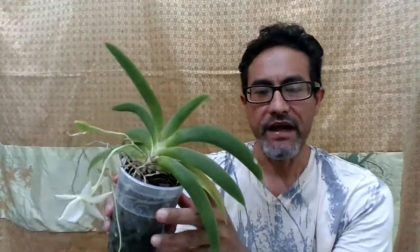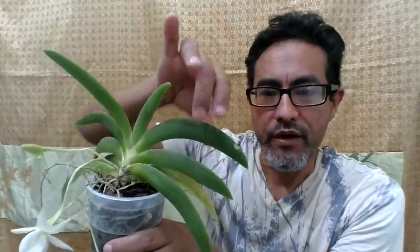The way you grow this is in porous media. I have mine in bark with some perlite. They like high humidity, and their only method of storing moisture is through the leaves. The leaves are going to be real thick and swollen, because that's the only place they can store water. There's no pseudobulb in this, and the roots are real thin.